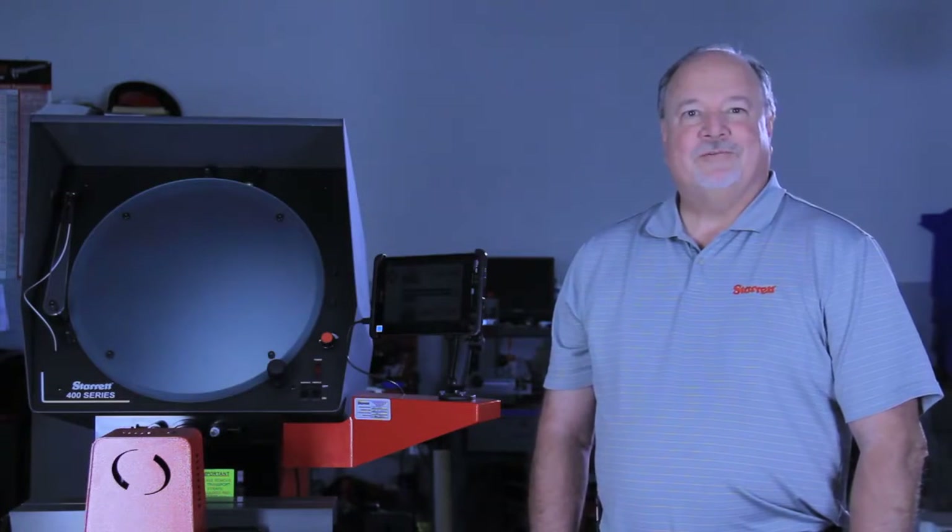Hi, this is Dave Brown from STERRT. We're going to show you how to set up your HEM-1 special.